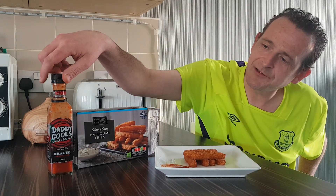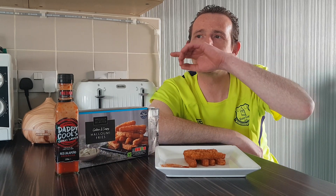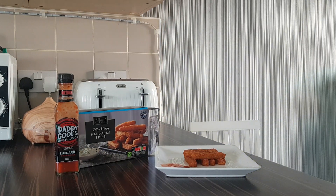So that was my review — Golden Crispy Halloumi Fries, specially selected from Aldi, with added Red Jalapeño Sriracha for a bit of kick. Thank you very much for watching, hope you enjoyed this review. Smash that like button, hit that subscribe button, and I will see you all again very very soon. Peace!